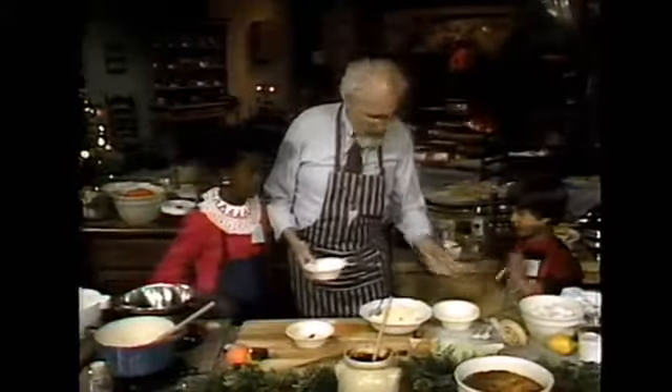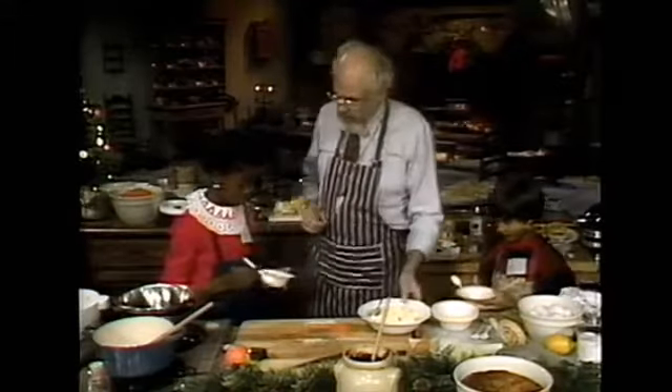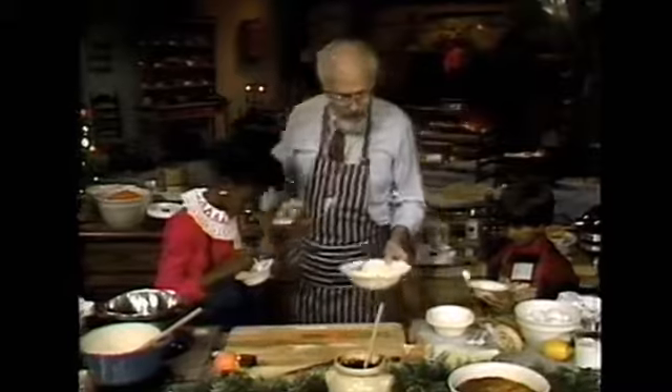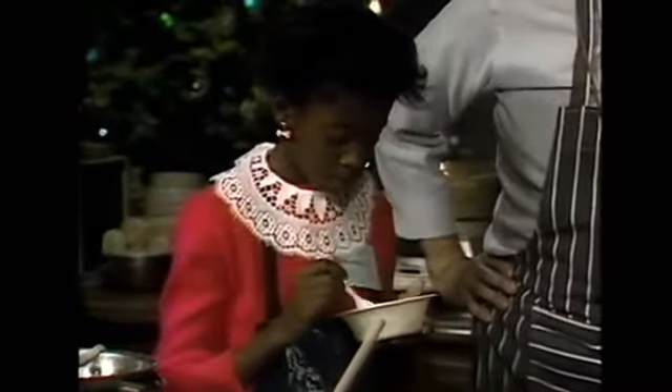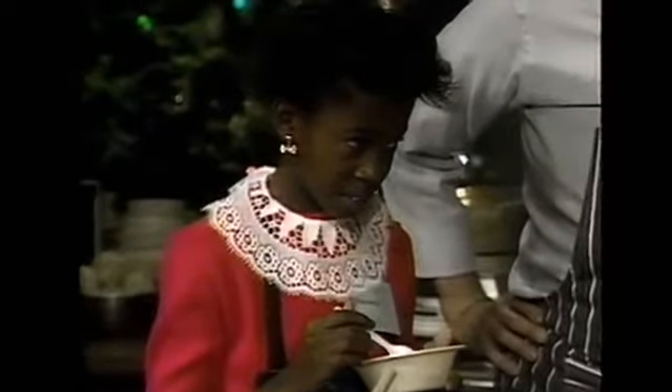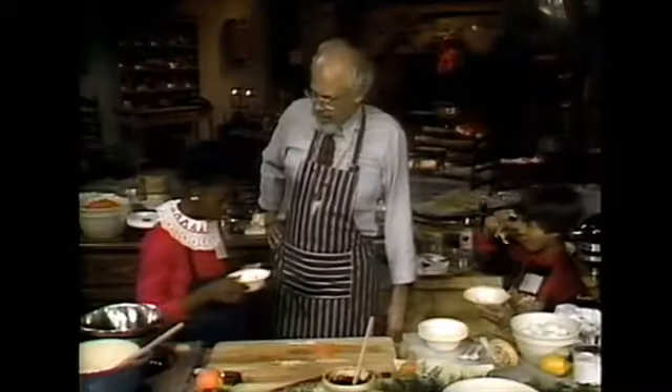Got a spoon for you? Bowl for you? This was Christmas in 1730. Take a taste and tell me what you think. We got it good. Thanks for your help — you guys go sit down and have your pudding.